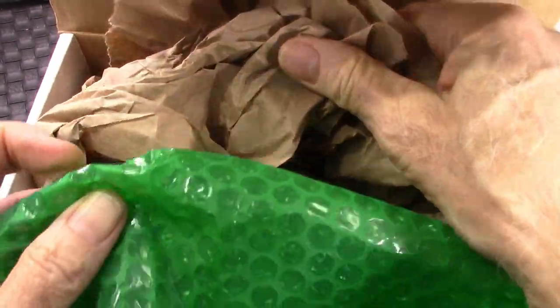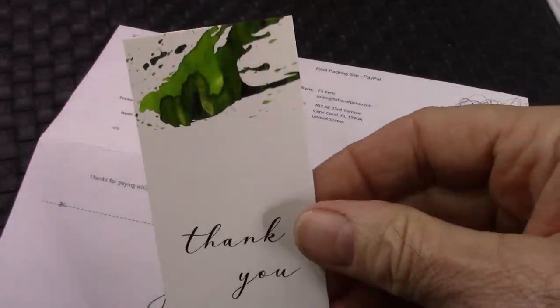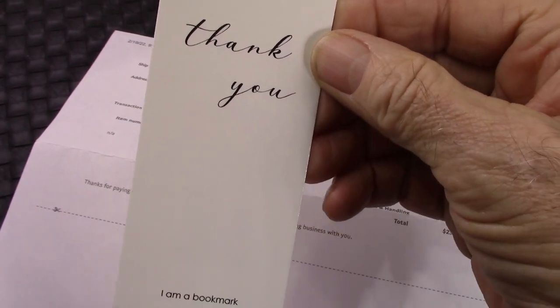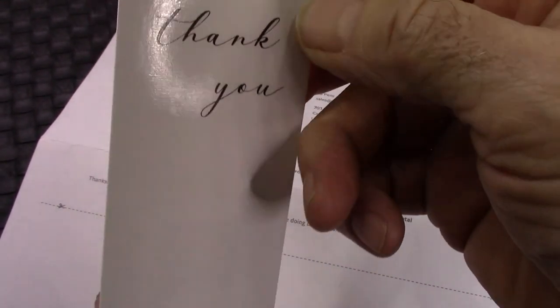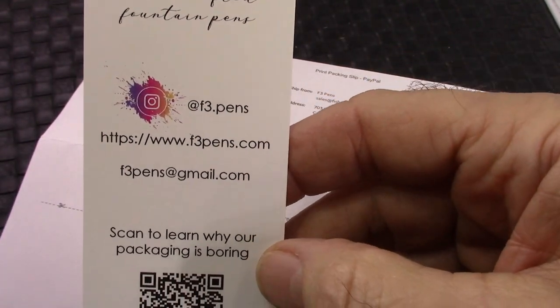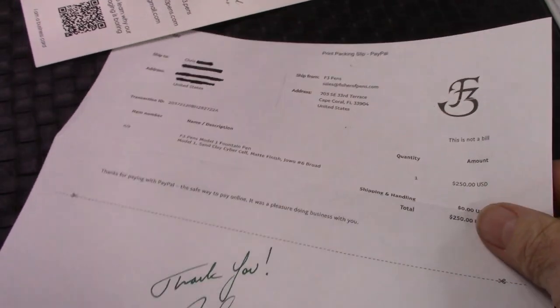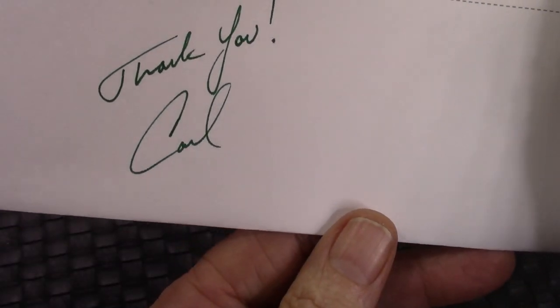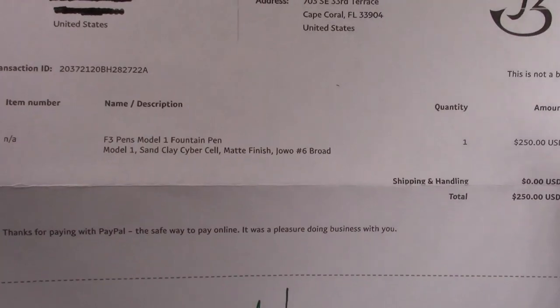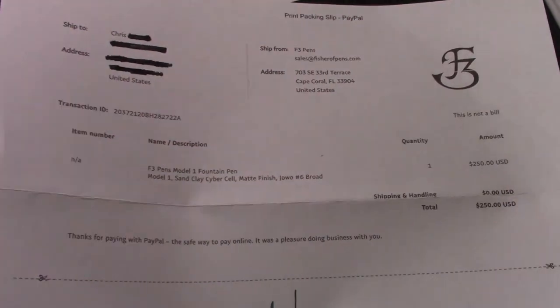Upon opening up the box, we found some nice craft paper and the pen was securely rolled up in some bubble wrap. Simple packaging. It's always nice to get an included little gift — a bookmark. Some people may not know what it's for. We also see a business card and a nice thank you note signed by Carl. Carl and I communicated a decent amount about the pen — there's quite a story behind it.